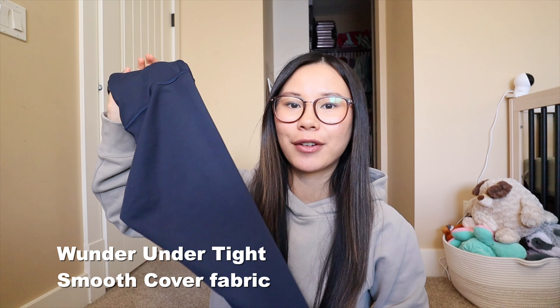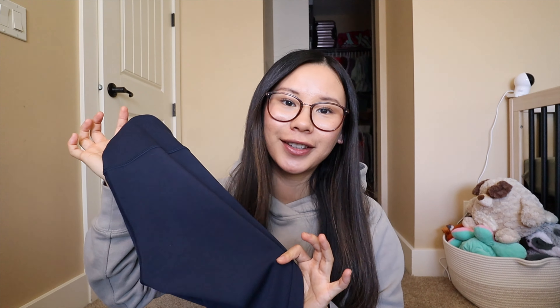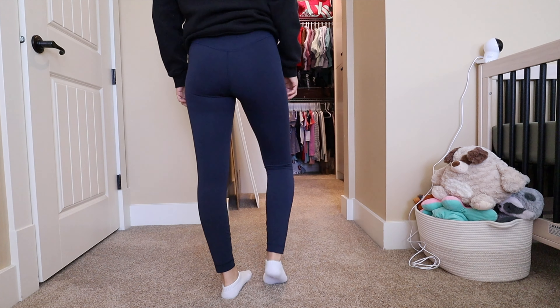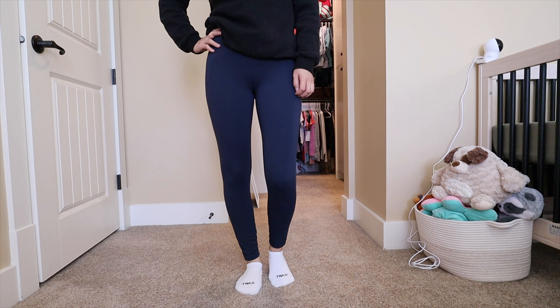Next, let's chat about the new Wonder Under leggings — they recently rebranded these and they're pretty much nothing like the original Wonder Unders. These are made from a fabric called Smooth Cover, designed to feel more supported and hugged than the Aligns, but not as compressive as the Wonder Trains. They're a nice in-between, designed for lighter intensity activities like yoga, pilates, and day-to-day wear. They're also not as delicate as the Aligns, which I really like. It has a smoothing, second-skin feel with sweat-wicking, quick-drying, four-way stretch, and a matte appearance.